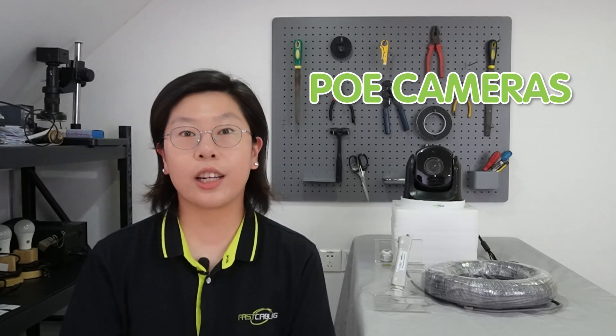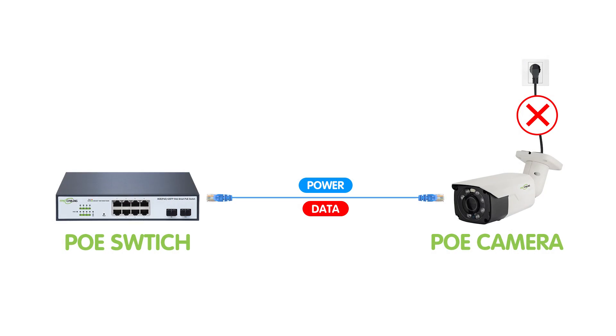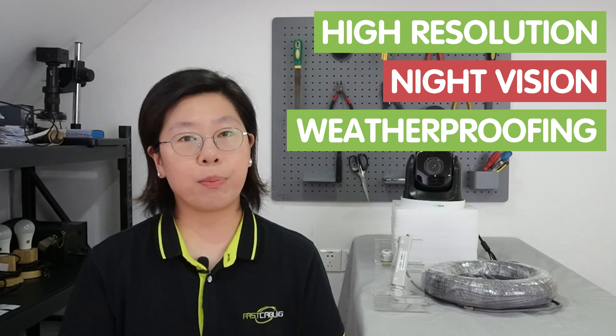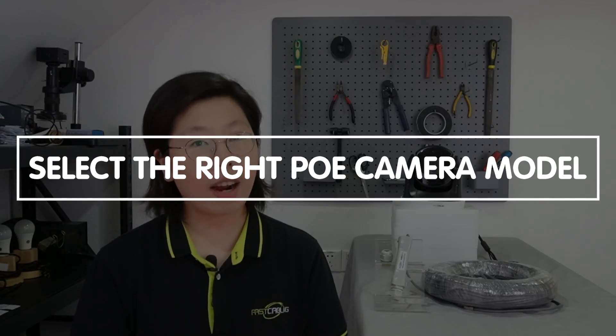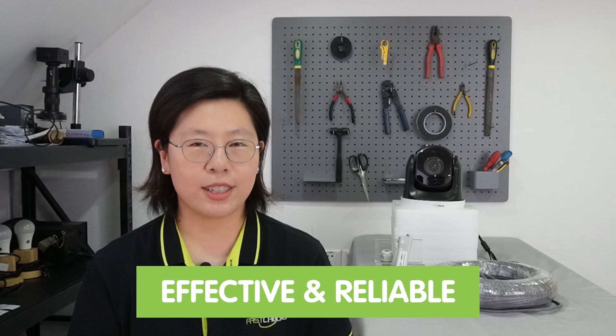PoE cameras are equipped with the capability to receive both power and data over a single ethernet cable, eliminating the need for separate power sources and simplifying installation. These cameras are advantageous for long-range monitoring, as they can be seamlessly integrated into PoE networks with extended reach using PoE extenders. Different models cater to various surveillance needs, offering features such as high resolution, night vision, and weatherproofing for outdoor use. Selecting the right PoE camera model is essential for effective, reliable, long-range monitoring applications.